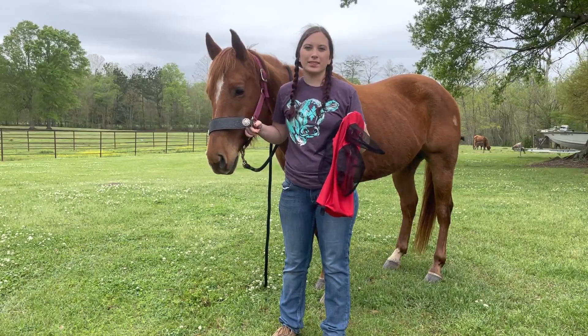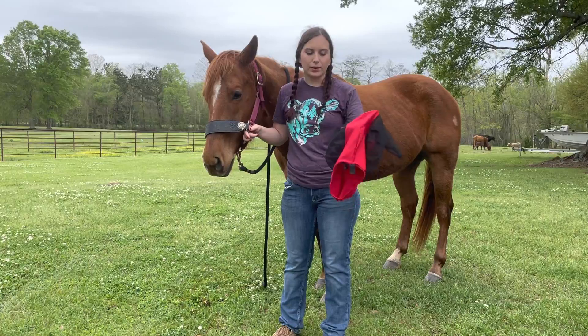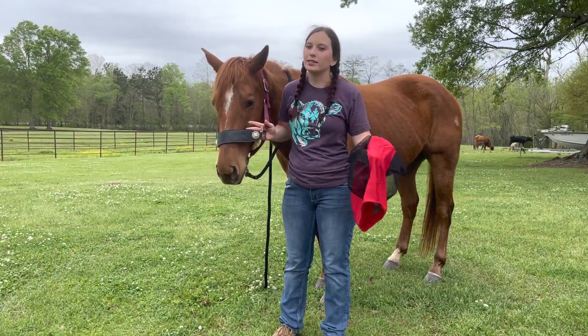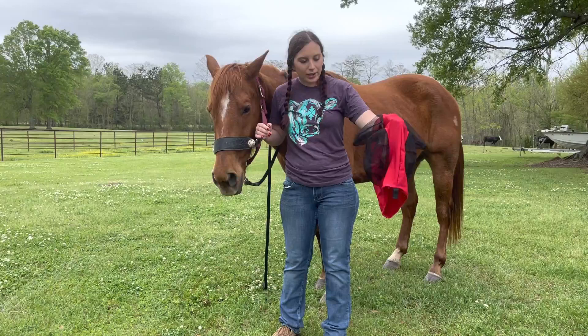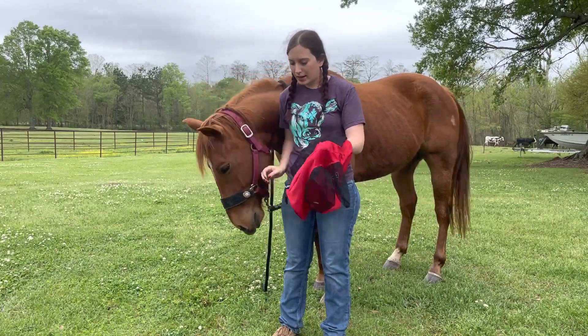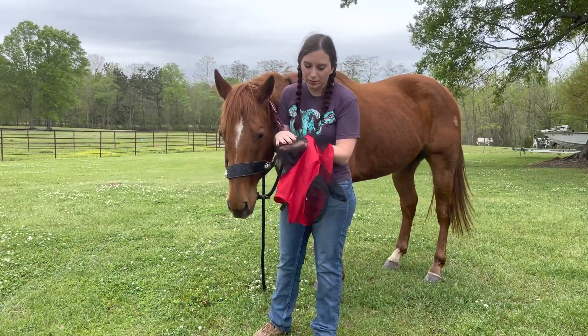Today we're going to review the Professional Choice fly sheet. We live in South Louisiana so we have to deal with a lot of flies and gnats this time of year. The horses are starting to shed and they don't like that stuff around their face. You can get these for about 20 bucks. They're really really soft and they have good protection so the flies can't get in — the holes are little but still soft.